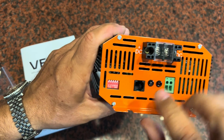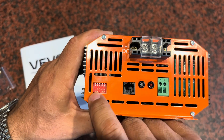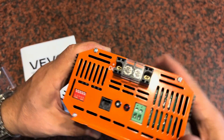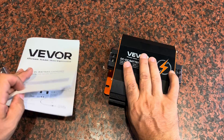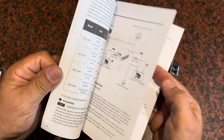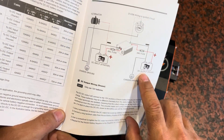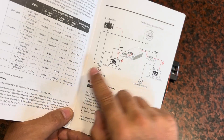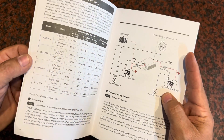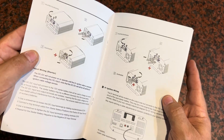Here's where your dip switches are. You're going to use these to make different adjustments depending on the type of battery you are charging. If you have a lead acid battery versus a lithium ion, or any of those different styles of batteries on the output side of the unit, you'll want to make those adjustments for proper charging. You're also able to adjust it for different voltages as well.